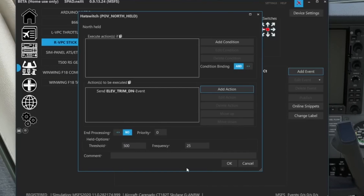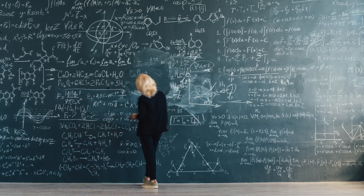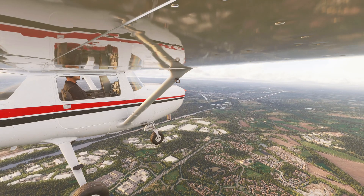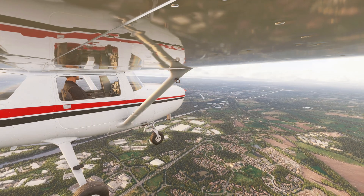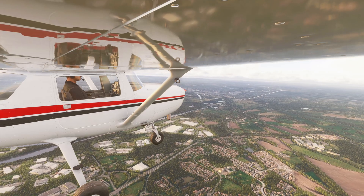Now, in the past I've raved about SPAD. But let's face it — SPAD's trim setup feels like solving calculus problems. This is drag, drop, done. No scripting, no menus, and it's free. Unless you need a thousand custom profiles, this might just make SPAD obsolete.